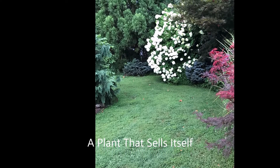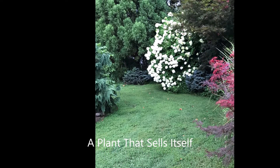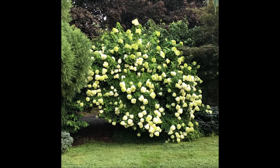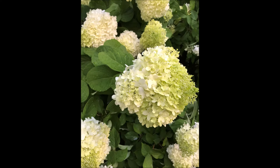The Limelight hydrangea is an excellent choice for your landscape if you want something for cut flowers or dried flowers. It will be suitable in USDA plant zones 3a to 9a — what a range of areas that this plant can live in.